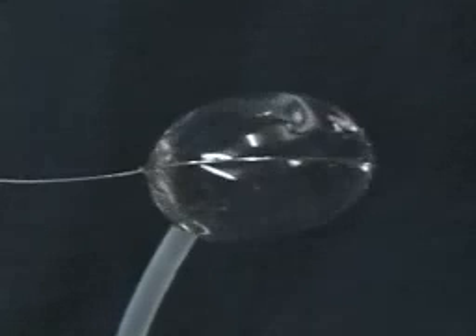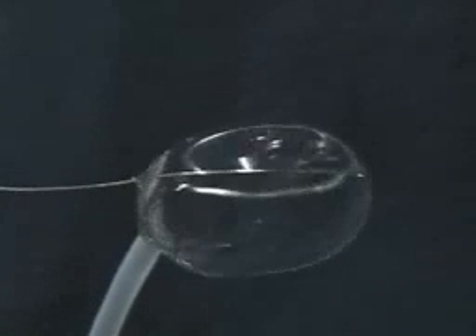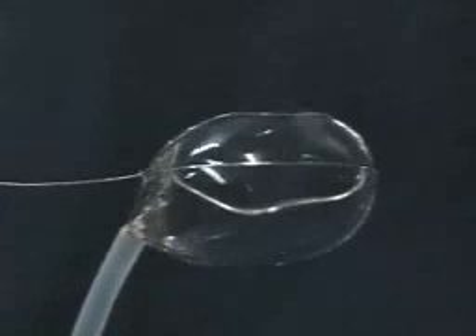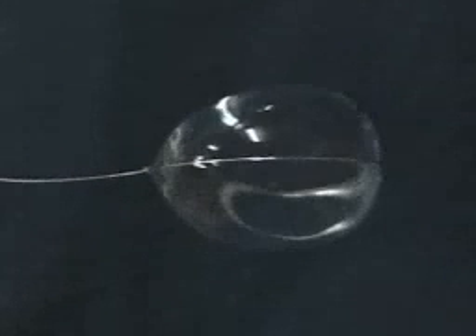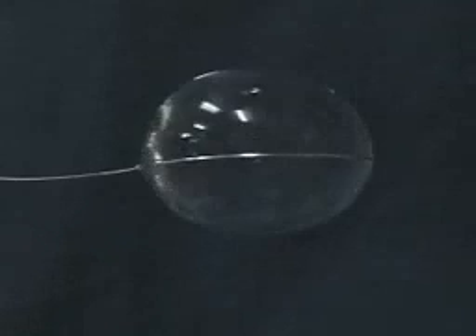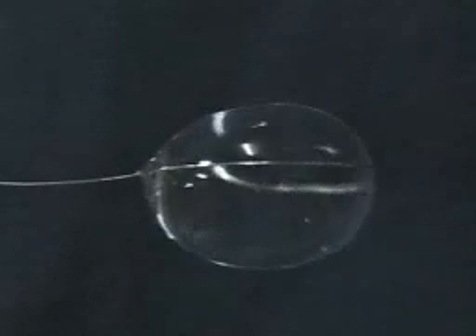Before, we were making these by basically blowing out a big sphere of water, then trying to lasso it with the loop. This is by far the easiest way to make a big sphere of water. After you pull it, you let it sit for a while for the oscillations to die out.